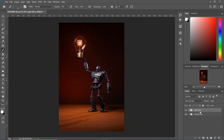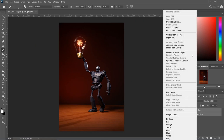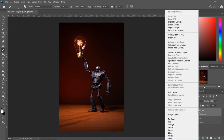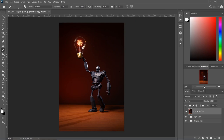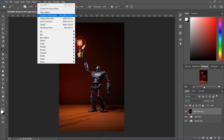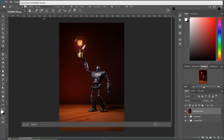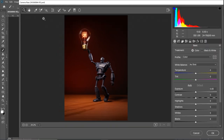Let's go ahead and select our two groups, duplicate them, and merge them together. Now I want to work this as one image. I'm going to go to Filter and then Camera Raw Filter — and this is where the fun starts. This is where you make your image, where you can adjust the shadows, the highlights, the brightness, saturation — make it look the way you want it. First thing, let's go ahead and adjust our exposure, make it a little brighter.